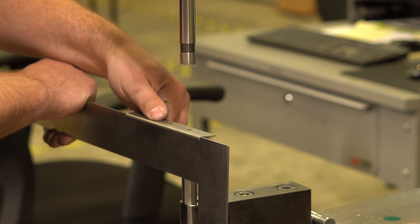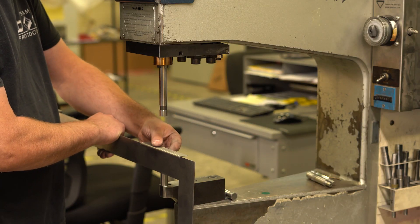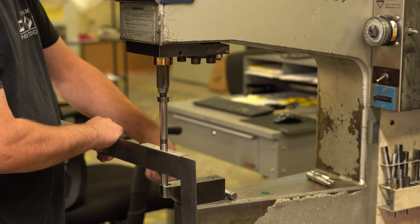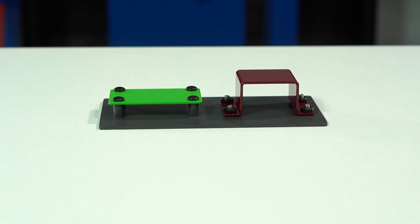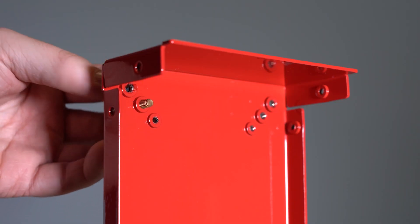A lot of sheet metal designs require the use of a self-clinching stud or standoff. These fasteners are permanently inserted into a pre-existing hole cut into sheet metal using a PEM serger. They allow you to mount different components or brackets by way of matching thread, hex nuts or screws. We've covered the basics of self-clinching fasteners in other Proto Tech Tip videos which we've linked to below.